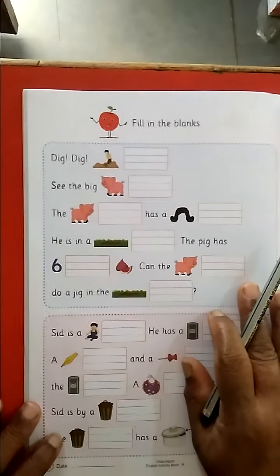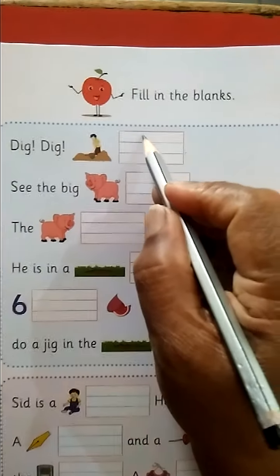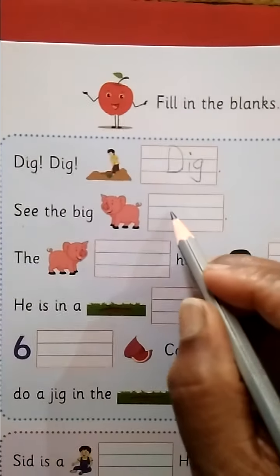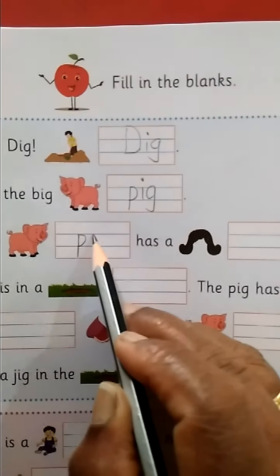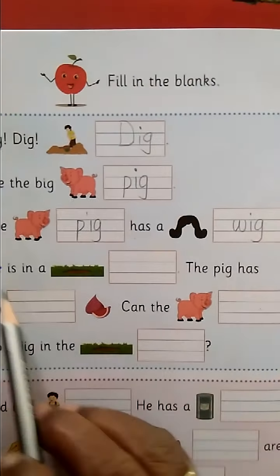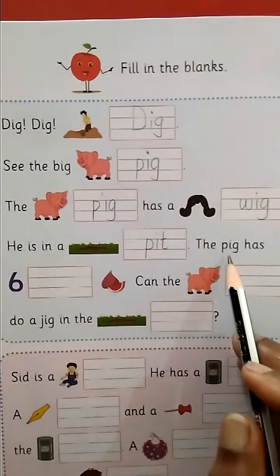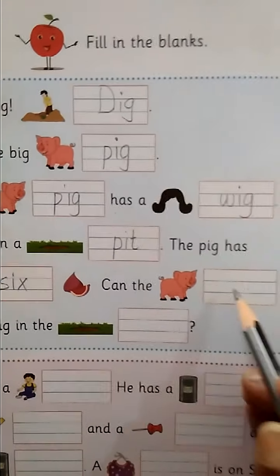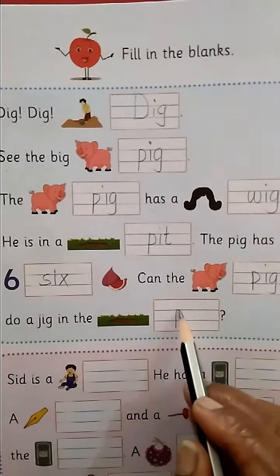Next page, page number 30. Fill in the blanks. D-I-G, DIG. See the big pig. P-I-G, PIG. P-I-G, PIG has a big W-I-G, WIG. He is in a pit — P-I-T, pit. The pig has six — S-I-X, 6. Can the pig do a jig in the pit? P-I-T, pit.